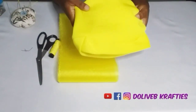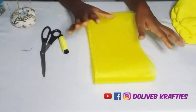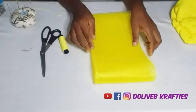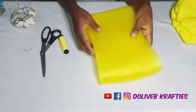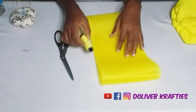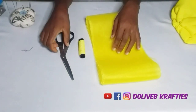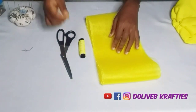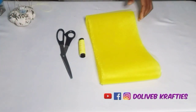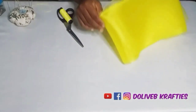I am making this crinoline ruffle for a turban. I've made my turban cap base and I have my crinoline — the width is seven inches and the length is about four and a half yards. It could be more or less depending on how you want it. We need a needle, thread, and scissors to work with.